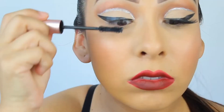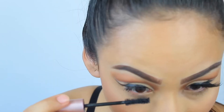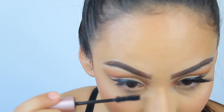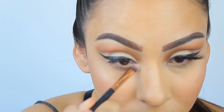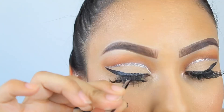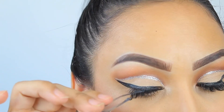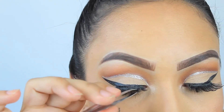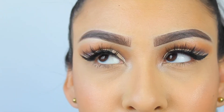I take some mascara and apply it to my lashes to prep them for my falsies, applying it to both the top and bottom lashes. From the same palette I take a shimmery color and apply it to the inner corners of my eye. Then I apply my false lashes — my current favorites — they're super amazing and very inexpensive. And that's it, guys! I hope you enjoyed this video, thank you so much for watching, and I'll see you in my next video!